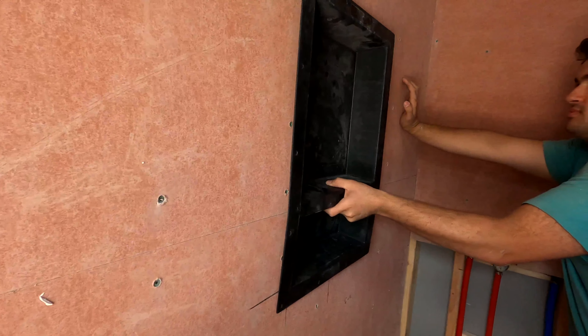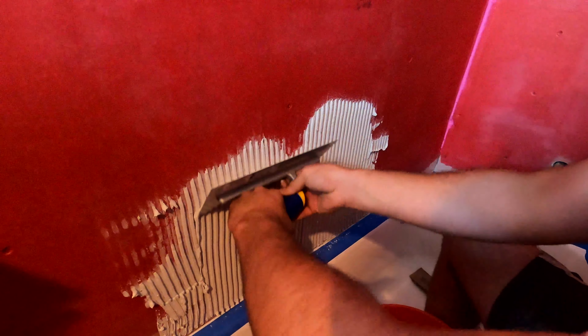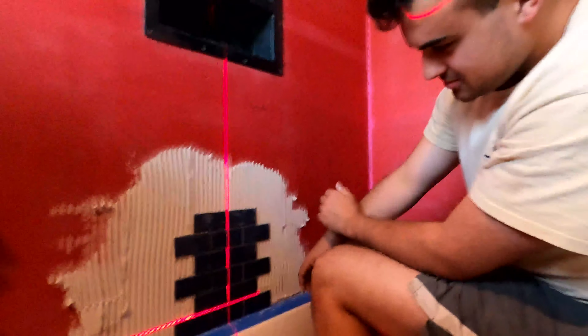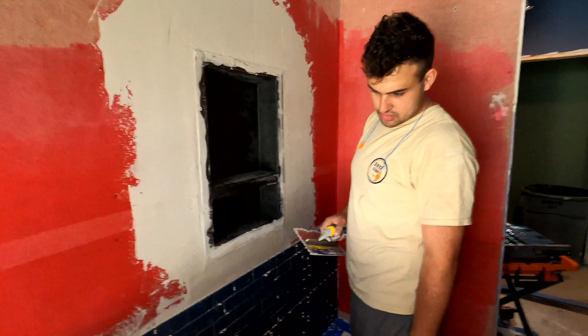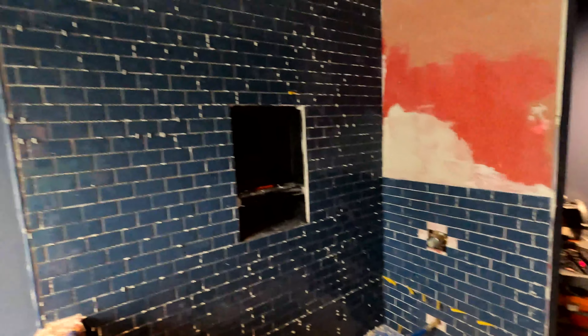We're gonna finish this bathroom strong. We're gonna start our tile on the wall, and to do so we have our shower niche. Instead of building one, we basically just ordered one on Amazon — it's completely waterproof, already slanted, and tile ready. We have to cut our hole in the center, get that set and waterproof. That's what the homeowner chose — pretty nice. We're gonna have some white grout lines in between. We got some eighth-inch grout joints to follow through. We're gonna measure to figure out how high we want our shower niche so we don't have a little sliver of tile.